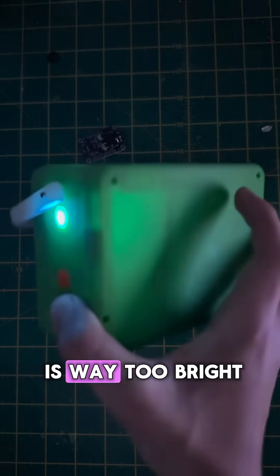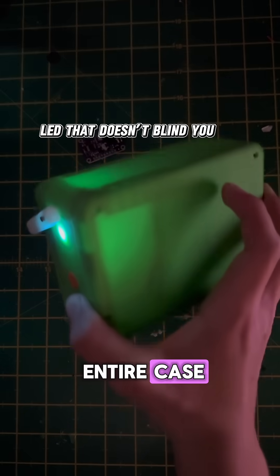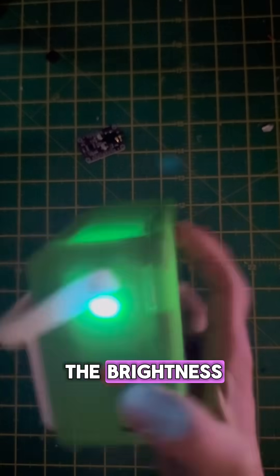The current RGB LED is way too bright and lights up the entire case. I'll see if I can switch to a smaller one or just turn down the brightness.